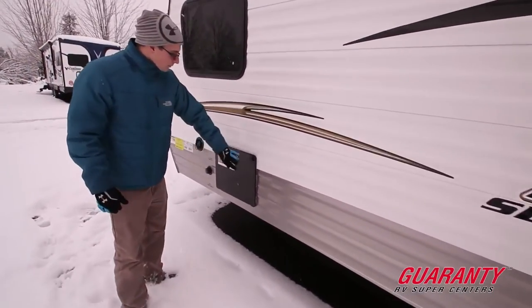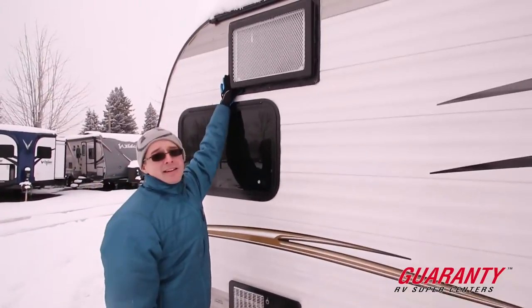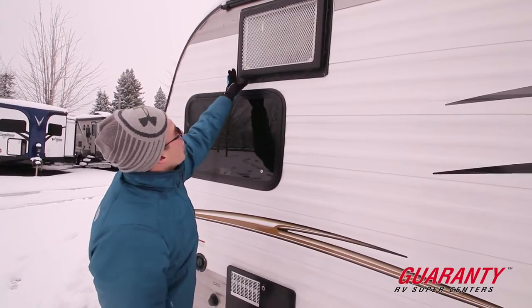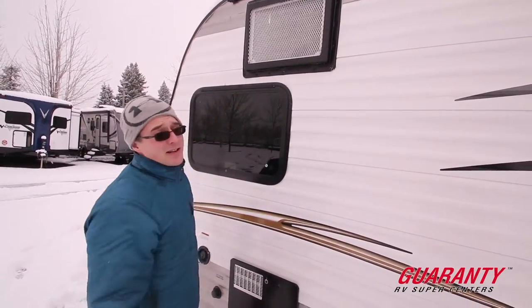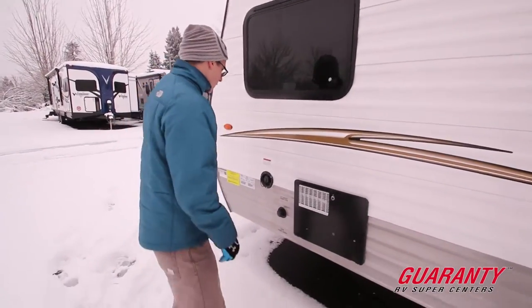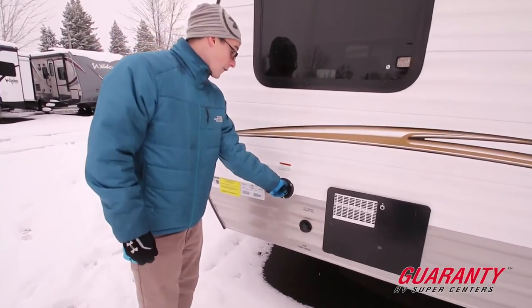Over here we have your water heater, and this is the back of that AC I was talking about. As you can see, there are a couple screws holding it in — remove those and there's not much more to take it out and replace it if you ever need to. City water fill here, and potable water fill here.